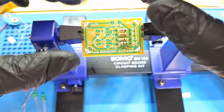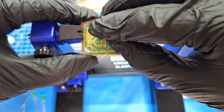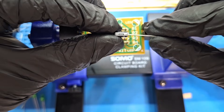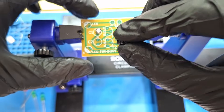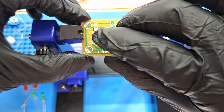And next, the capacitors. Pay attention to the polarity of the capacitors. The positive leg is longer than the negative leg.